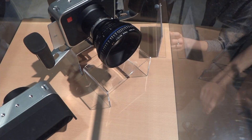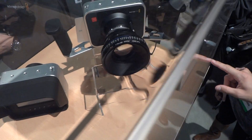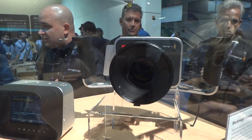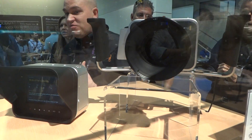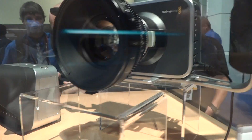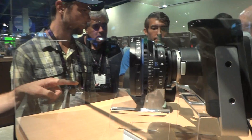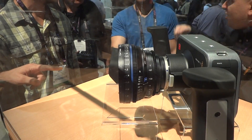Everything's great except for it. They've got it on display over here. You can go through and label your shots as you've stored them — put keywords and comments on the shots.